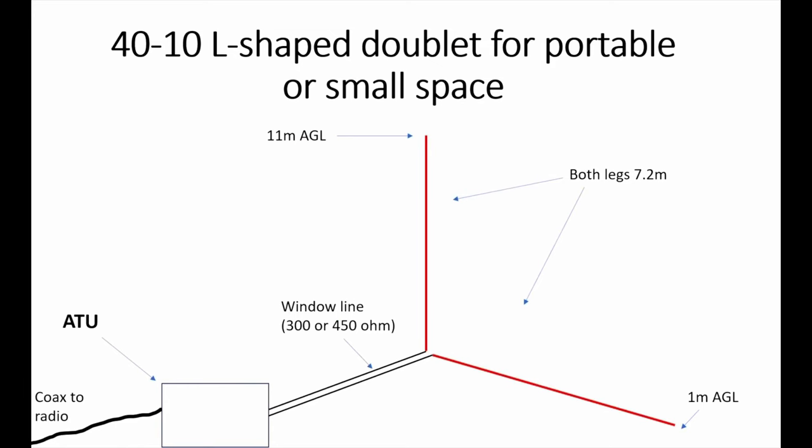Let me show you the layout of this proposed antenna — the one which I'm going to try over the next few days. The antenna is basically designed to be used from 40 through 10 metres. Both legs are going to be around 7.2 metres long — that's around 24 feet. The top of the antenna would be near the top of a 12-metre fibreglass pole, about 11 metres above ground, so the bottom of the vertical part will be just under 4 metres off the ground. The other leg will gently slope down to around a metre above ground. You need to be careful that no one comes into contact with the end of that bottom leg, because it has relatively high voltages on it. Using insulated wire will make it slightly safer.